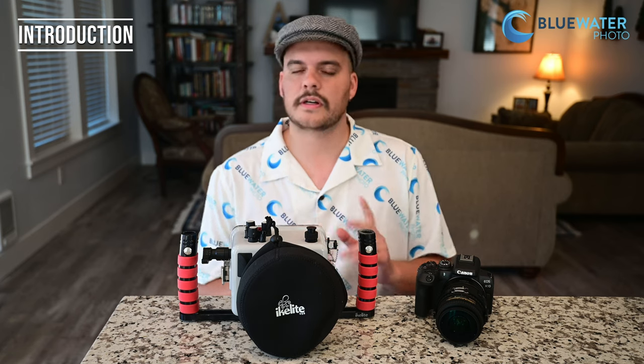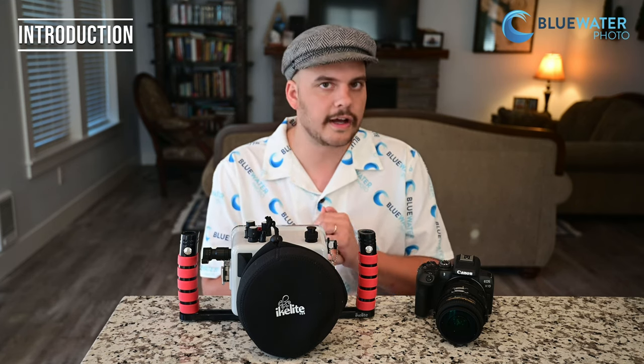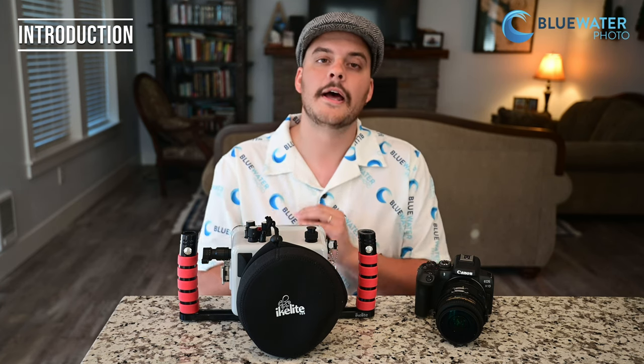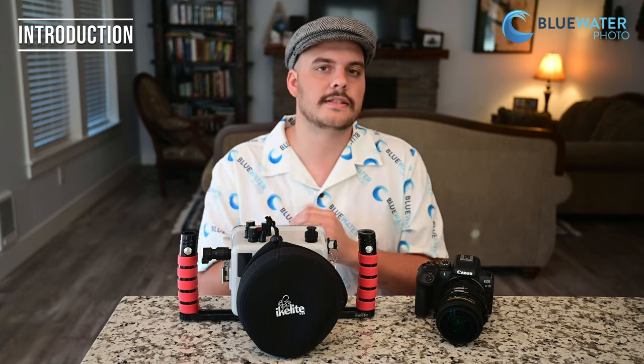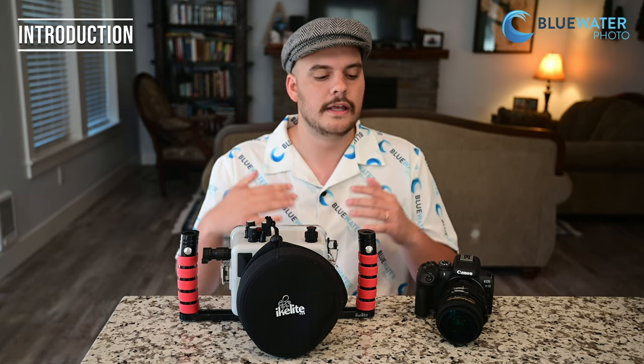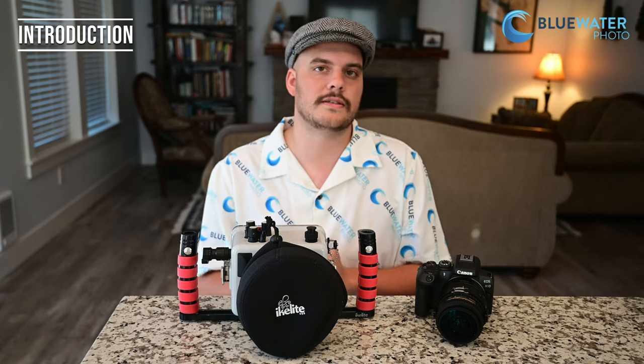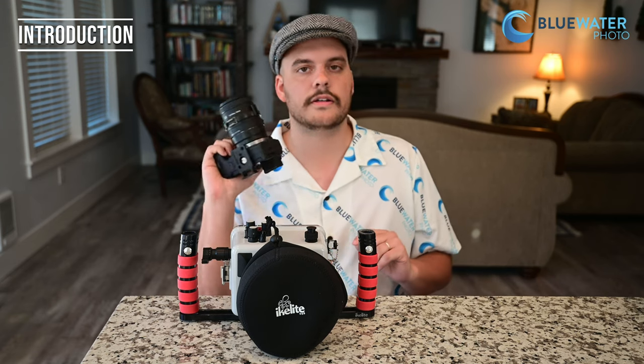This is Nir Pan from the Underwater Photography Guide and Blue Water Photo. I wanted to start this video by saying that over the last two years, I've been privileged enough to shoot some of the top underwater cameras on the market, including the Sony A7S III, the Sony A1, the Canon R5, and even the Nikon Z7II. However, this is the most excited I have been about a camera since I started shooting, and the reason is because it makes underwater photography and video accessible. This here is the Canon R10.